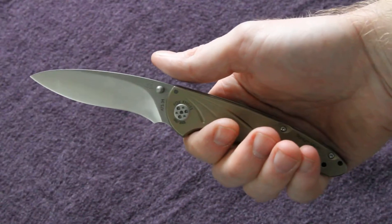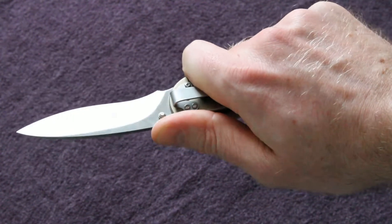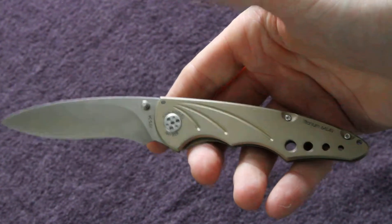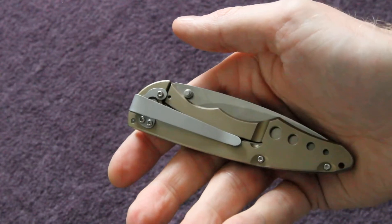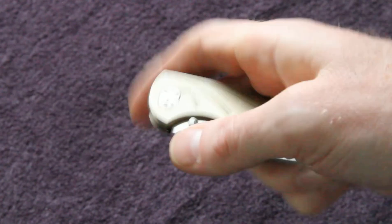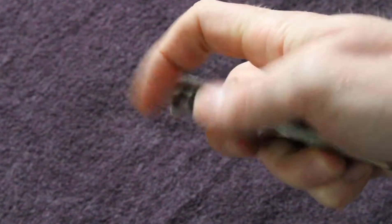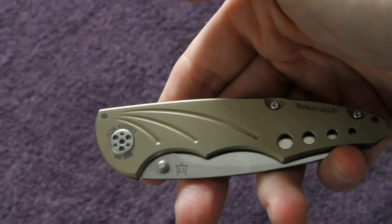It fits to my hand like it was designed for it. Really, really comfortable. Carries deep in the pocket. Really beautiful function, so smooth. Great fit and finish. Fox Knives are a really excellent company — I've got quite a few of their knives now, and I highly recommend them. They're making some great products.